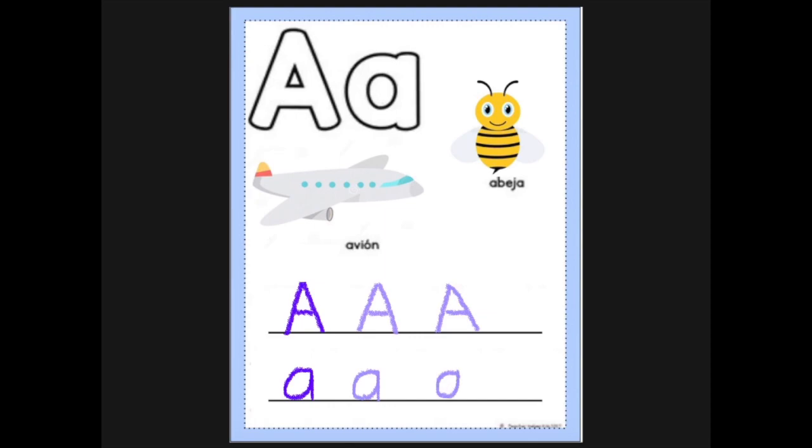Again, that's a circle with a standing line on the side. And there you have it, the Spanish vowel A. Again, it's pronounced A as in avión, and A as in abeja.